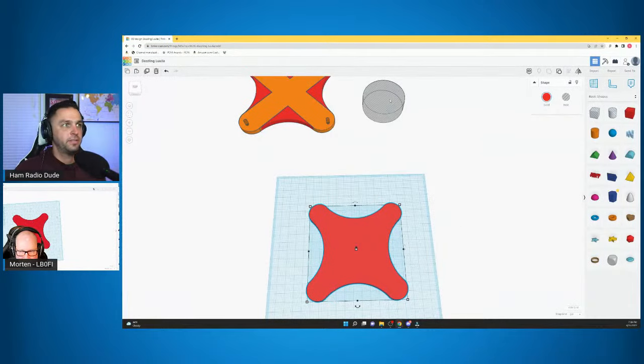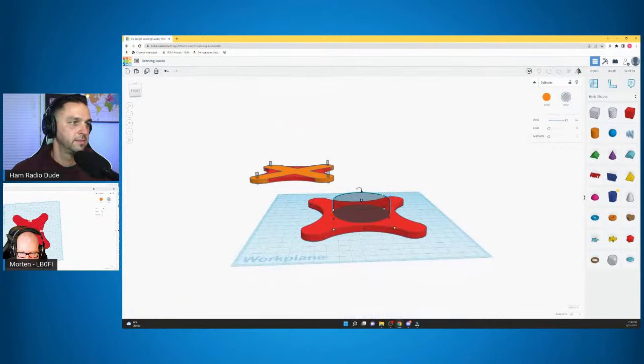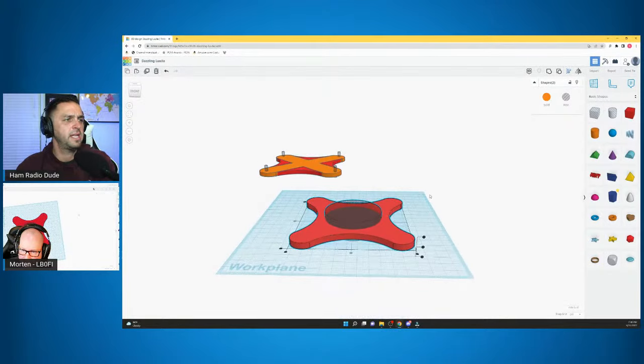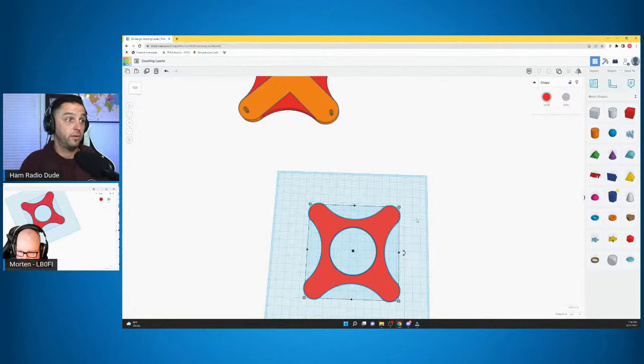Our next step: focus on the center hole. We're going to create a hole shape — just make it 60 by 60. The height doesn't matter as long as it's bigger than the surface you're cutting through. Now that we have a circle near the center, hit the Align button and align both the middle-bottom and middle-left. Then group it.